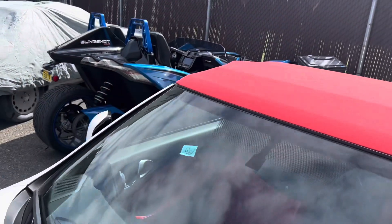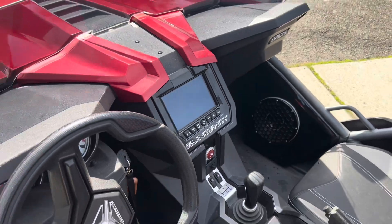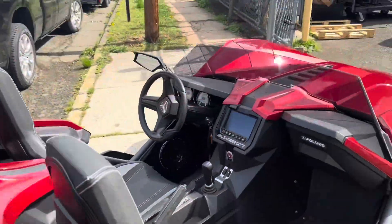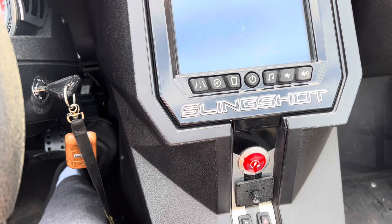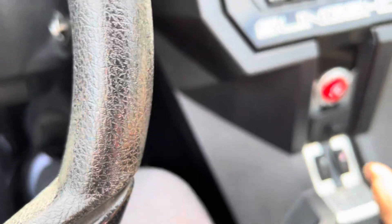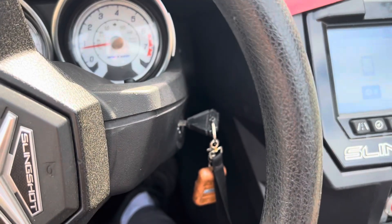We've got a client's Slingshot that we'll be adding it to, and this is one of my Slingshots — it's already installed on this one. So I purposely left my phone inside and left the key in the Slingshot. Look at that — I have the key to it, but I can't go anywhere. Won't go past idle. Foot is all the way down on the gas. Can't go anywhere. Great product.